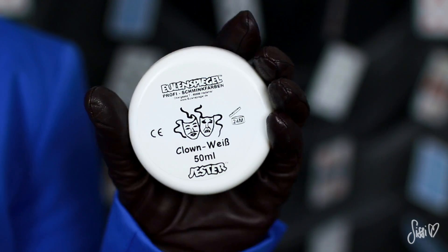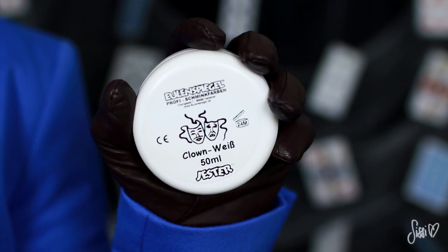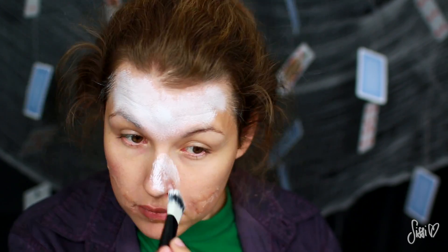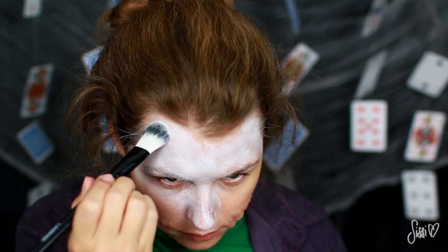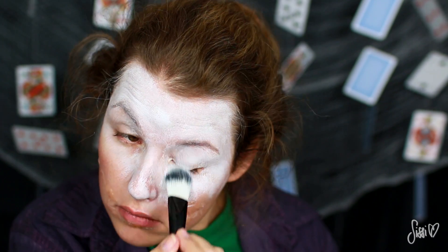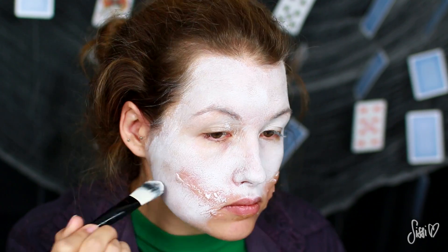Dann kommen wir auch schon zur Maske und zum Make-up. Das Tolle bei dem Look ist einfach, es muss überhaupt gar nichts perfekt sein. Natürlich möchte ich dem Original so nah wie möglich kommen, das heißt ich achte schon so ein bisschen darauf, wie ich das Ganze auftrage, aber letztendlich könnt ihr euch einfach kreuz und quer die weiße Farbe aufs Gesicht schmieren — da habe ich Theaterfarbe benutzt.